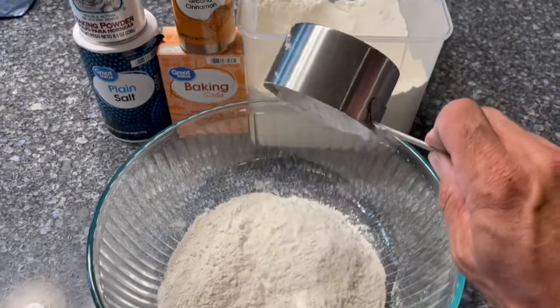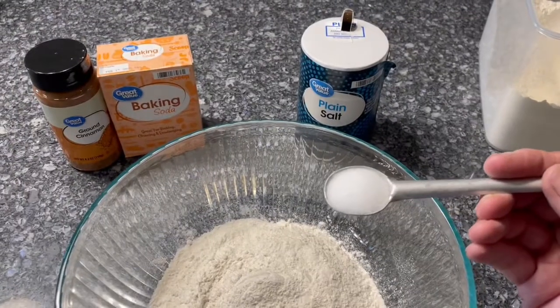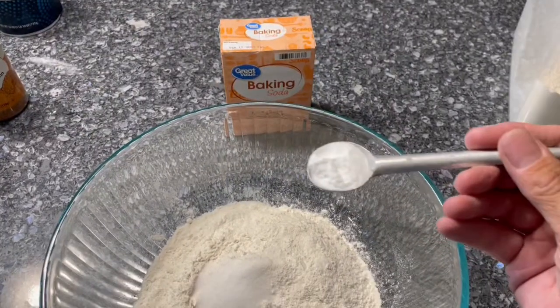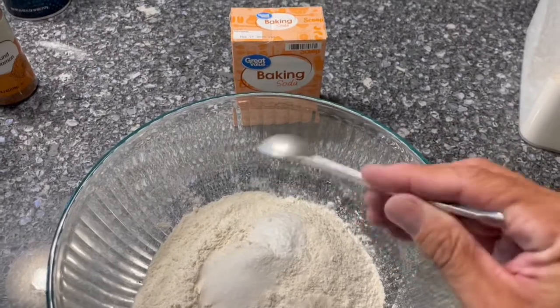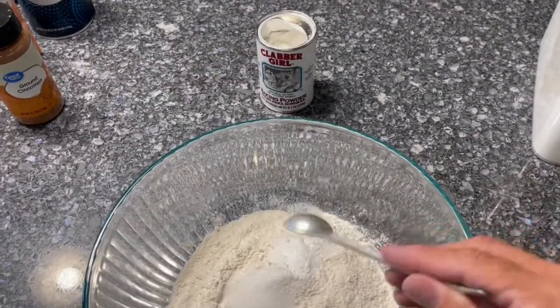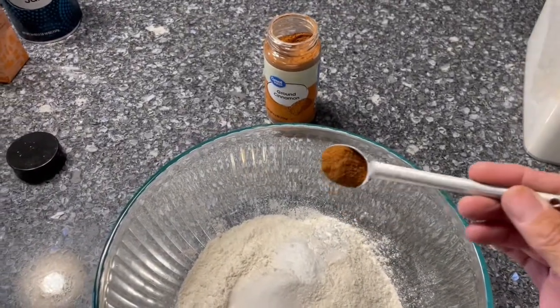Three cups of flour, one teaspoon of salt, one teaspoon of baking soda, one teaspoon of baking powder, and three teaspoons of ground cinnamon.